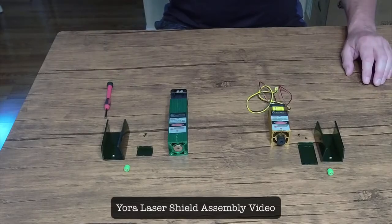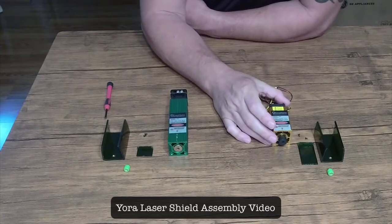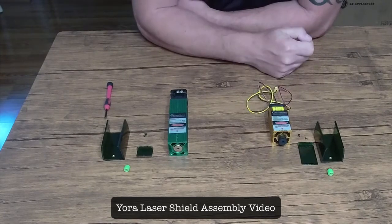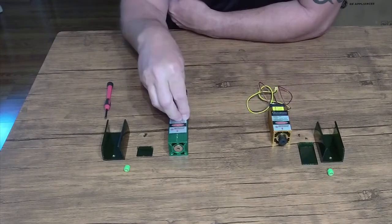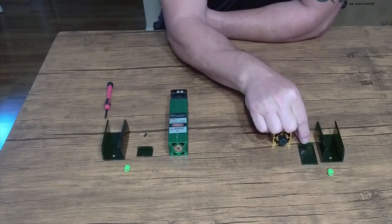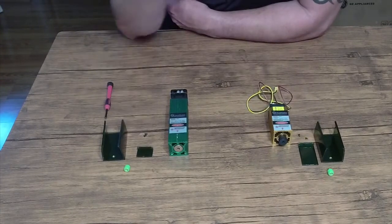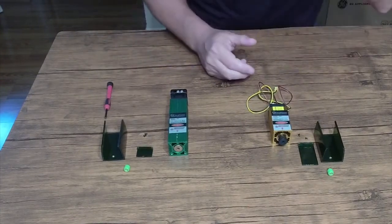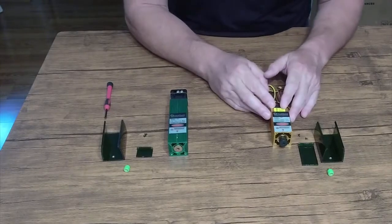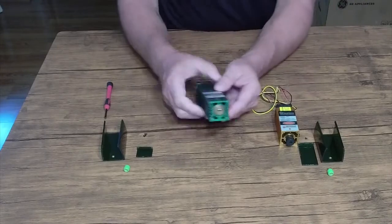Hi everyone, we're going to go over installing the two new shields from xTool for our lasers. We've got the fixed focus and the adjustable focus. The adjustable focus is the one with the longer back plate and the fixed focus is the one with the shorter one. It's very simple — it's the same process on both lasers, and we're going to walk through each one.